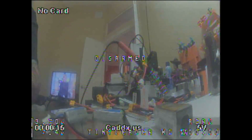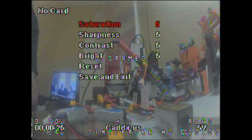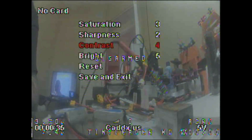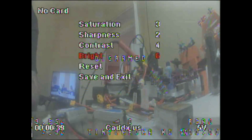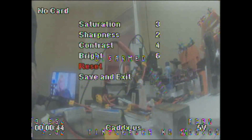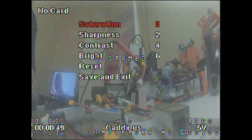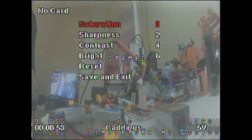Now I'm going to show you setting up the Turtle. The first thing I do is jump in and manage the settings in the image effect area. I bring the saturation down to 3, the sharpness down to 2, the contrast down to 4, and the brightness up to 6. I got these settings from Albert Kim as the optimal settings and they work really well, so you'll definitely want to save and exit.